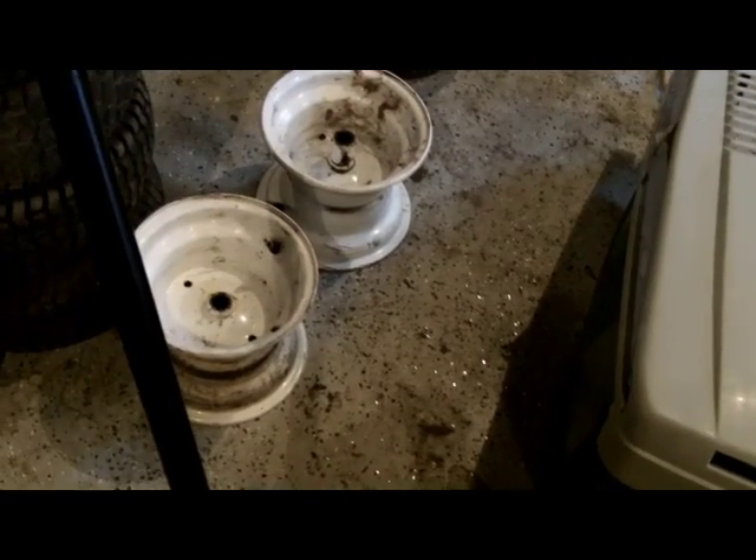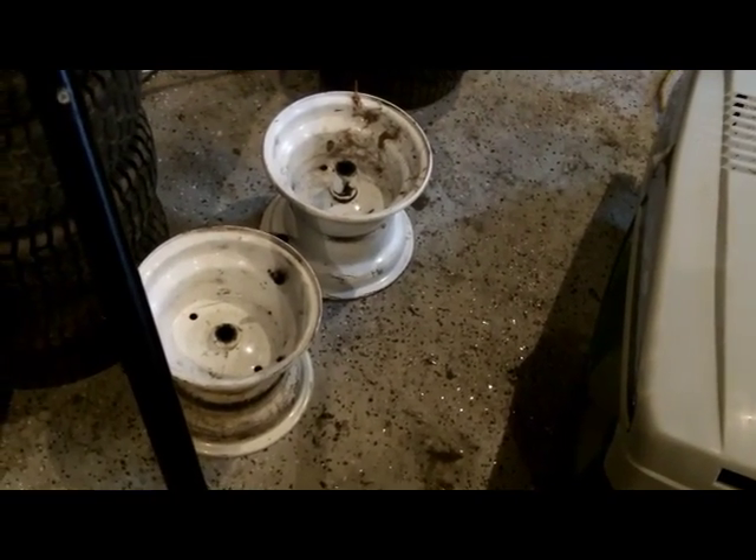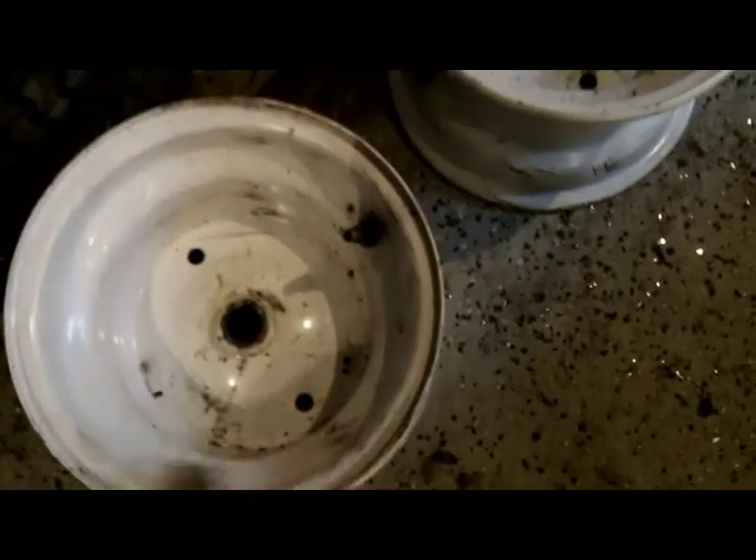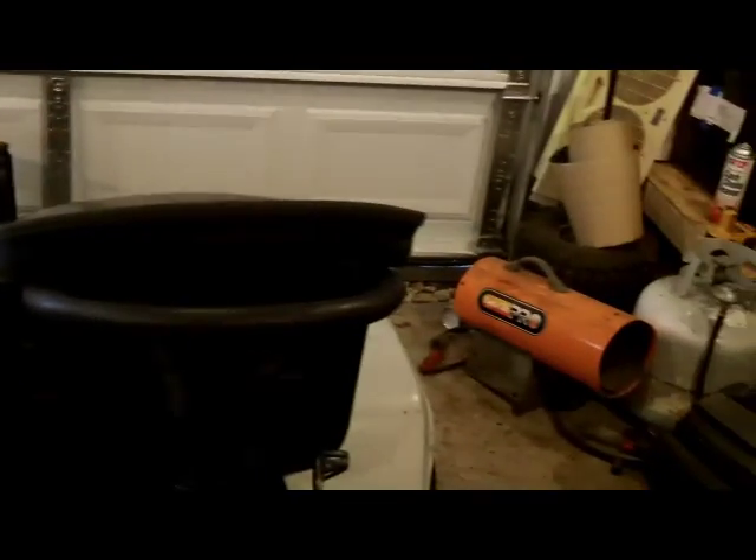Maybe next weekend or the weekend after I'm gonna head back to Harbor Freight and get the powder coat kit. I'm going to powder coat these rims - have to wait and see how well that works. I don't know if I can do it since it's already painted, so I'll have to read up on it before I buy it.